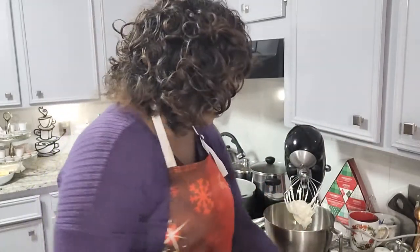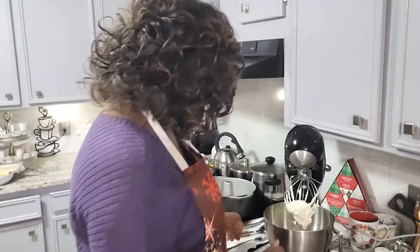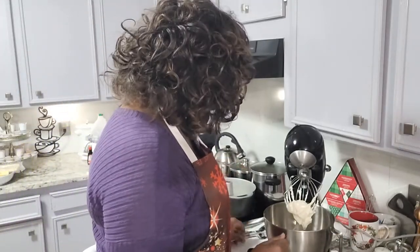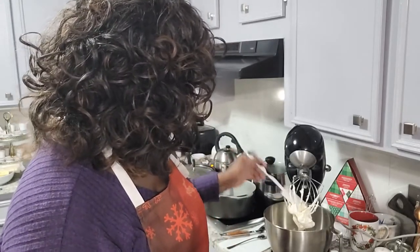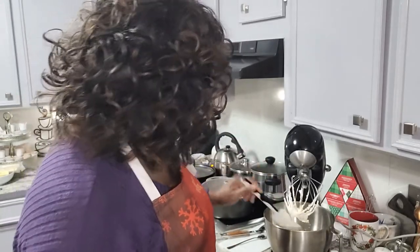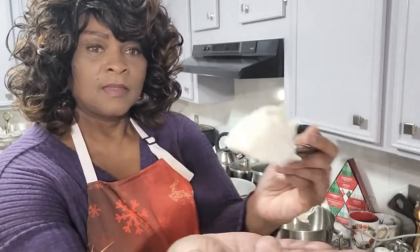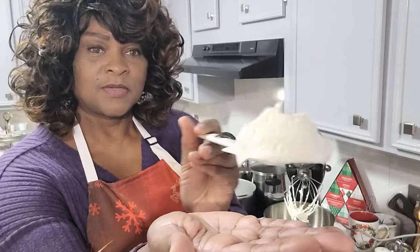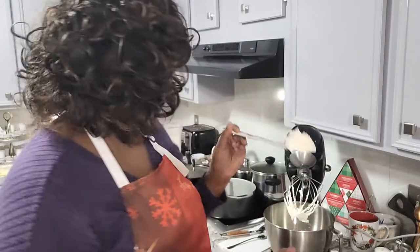Okay, so now that has beaten to the exact consistency that I wanted it to. Let me get this off here and show you exactly what that looks like. That's the consistency you're looking for — that little sheen you get there. That's it.